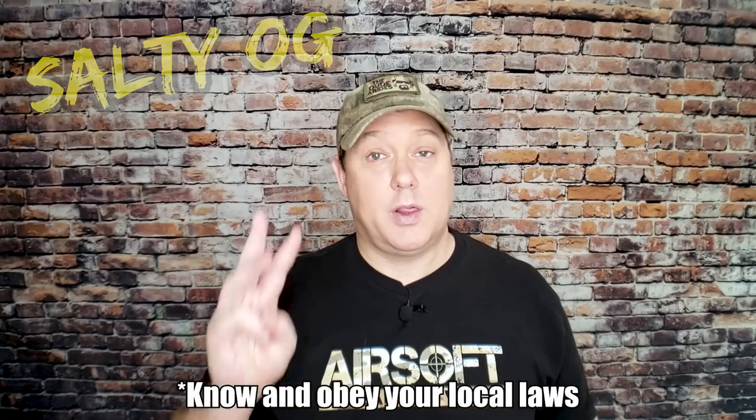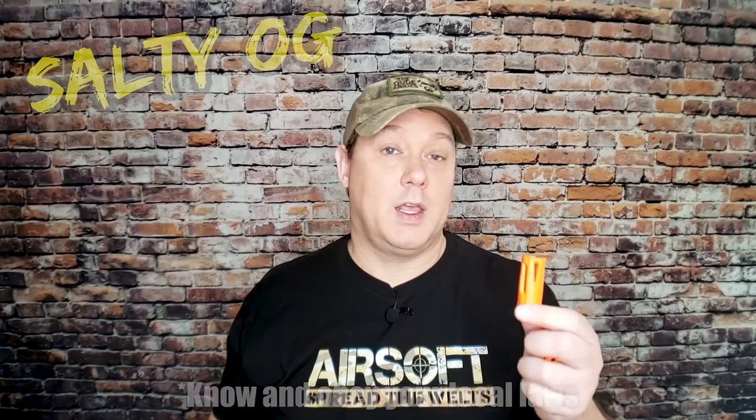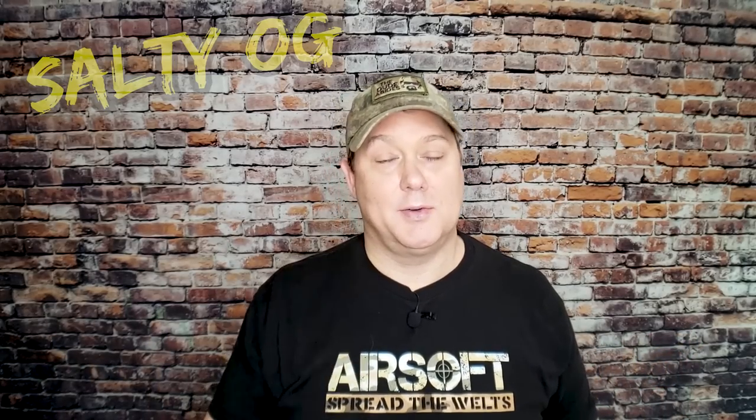We figured what better opportunity to go over how these tips are attached to your gun, because we've removed quite a few of these and there's really three main ways they're attached, especially if it's an M4 variety with a birdcage. By the end of this video, you'll know how to recognize exactly how yours is attached and exactly how to remove it. And as a bonus, we'll also share the modifications we're making to our guns.